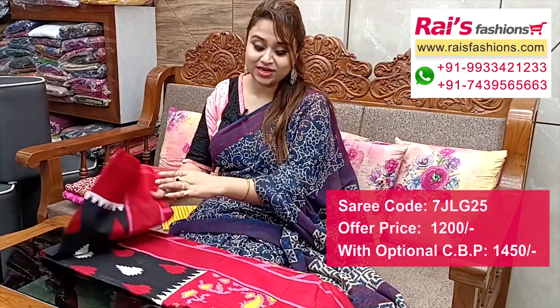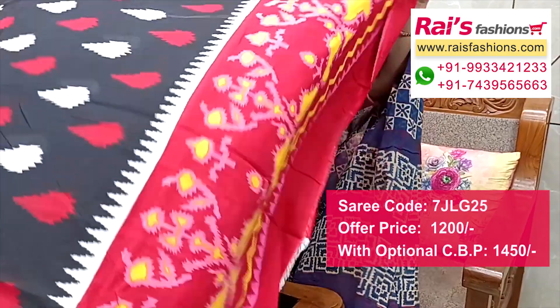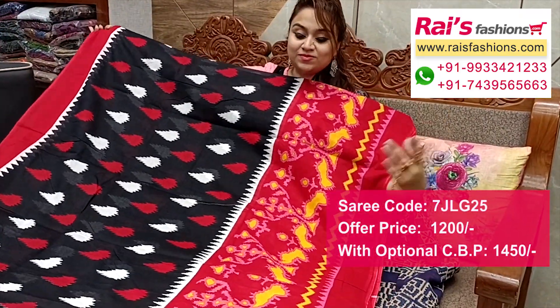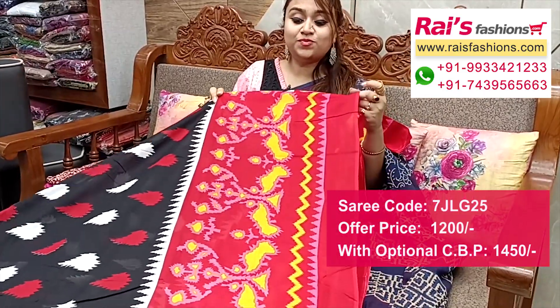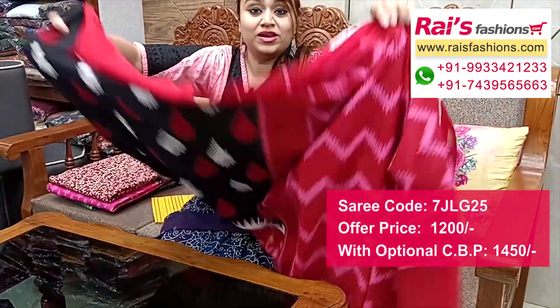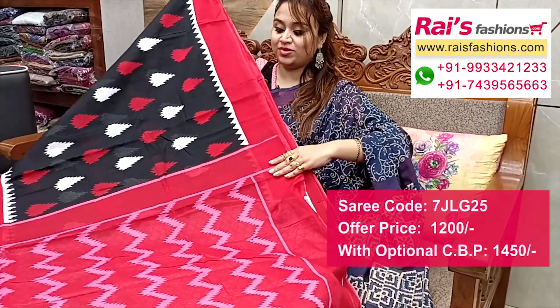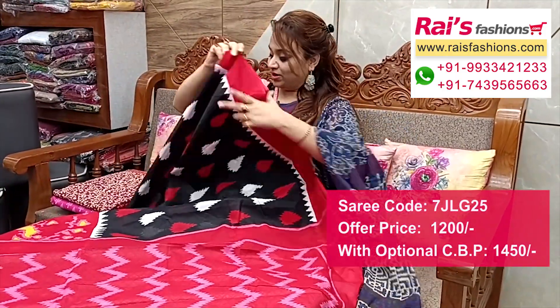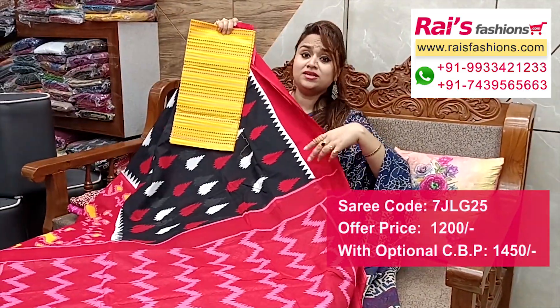Next one — nice color combination, soft black base with contrast color printed border. Full base part is black, border portion with contrast color nice printed border, very fresh looks. Running blouse piece and pallu portions with contrast color laheria pattern printed pallu. Full base pattern — this cotton fabric fully weaving stripes work contrast blouse piece for your elegant looks.